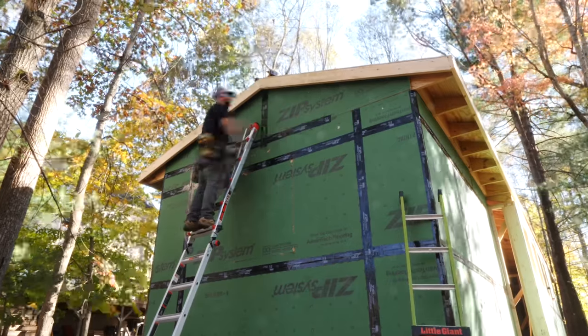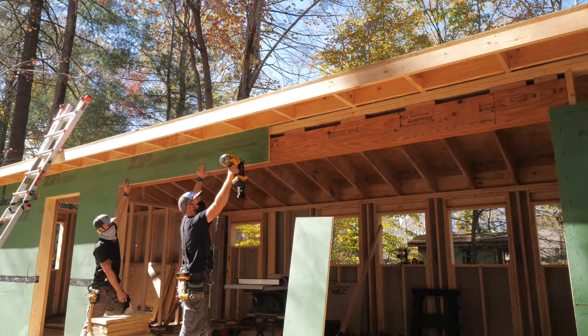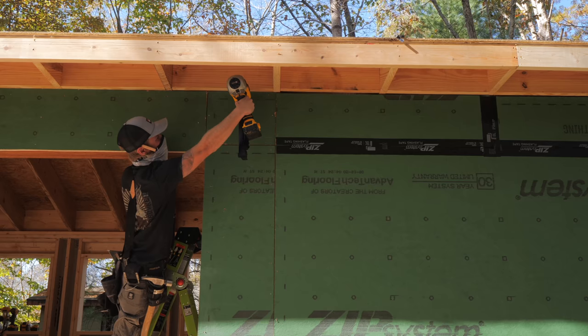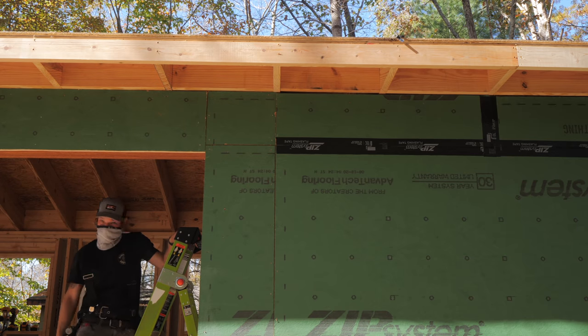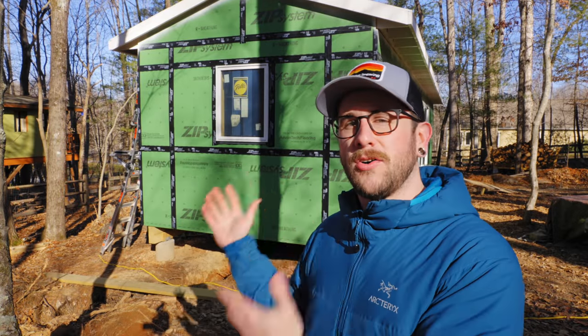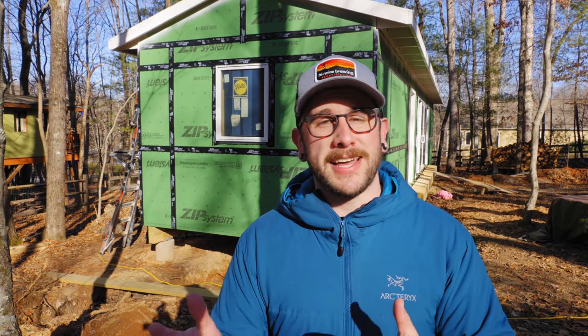With the roof framing done, we went back and added the wall sheathing to the gable area on the outside of the house to get everything sealed up. These pieces were a little funky to cut but we eventually got them attached and taped all the seams. While we were at it, we went back and added the last few missing pieces of sheathing from the wall framing, and once those pieces were taped up we could officially call this house dried in. Stay tuned for next week's video covering the installation of all the windows and doors. If it's your first time here, get subscribed and ring the notification bell, and I'll have links to all the tools and materials in the video description below.